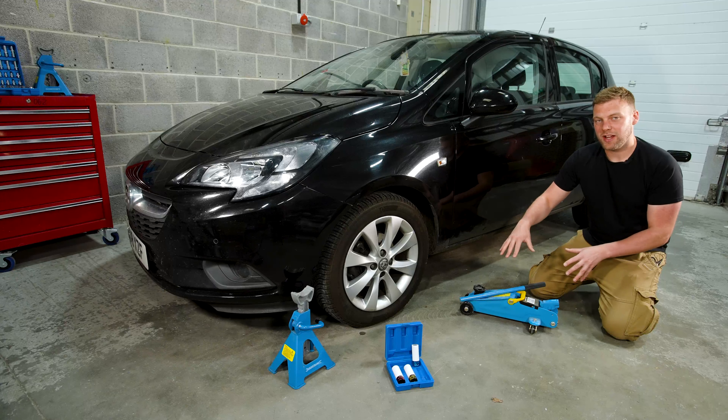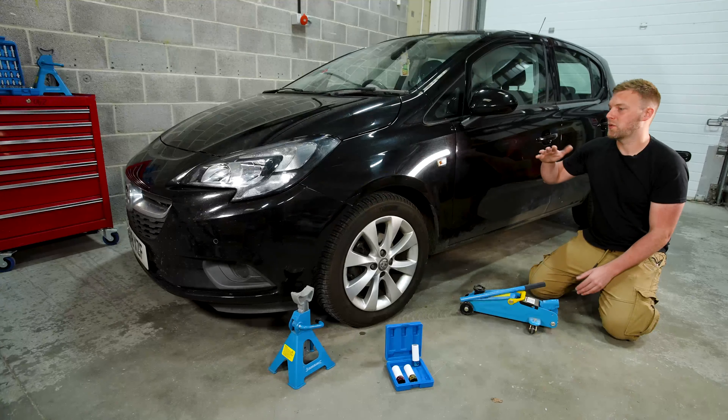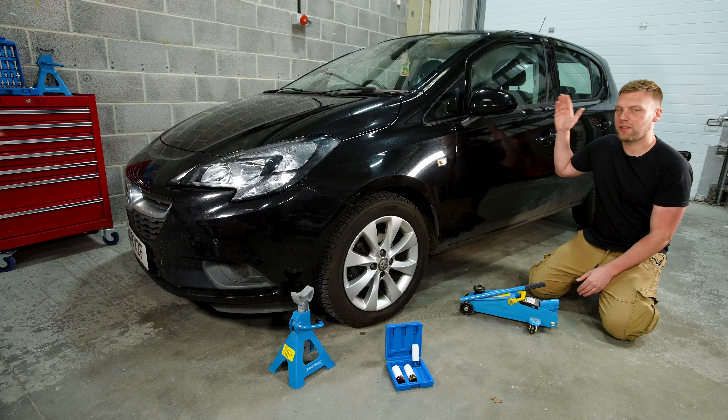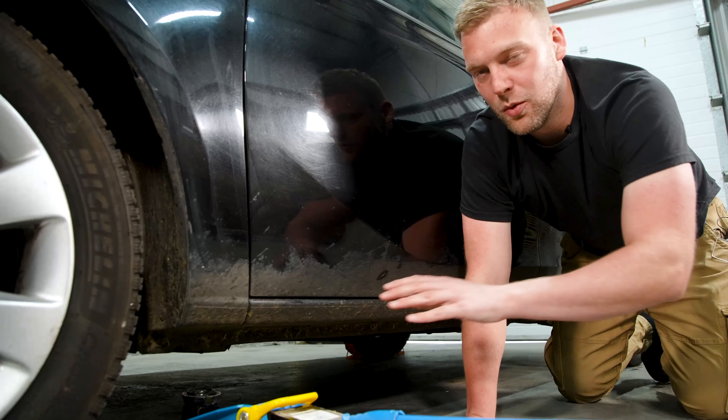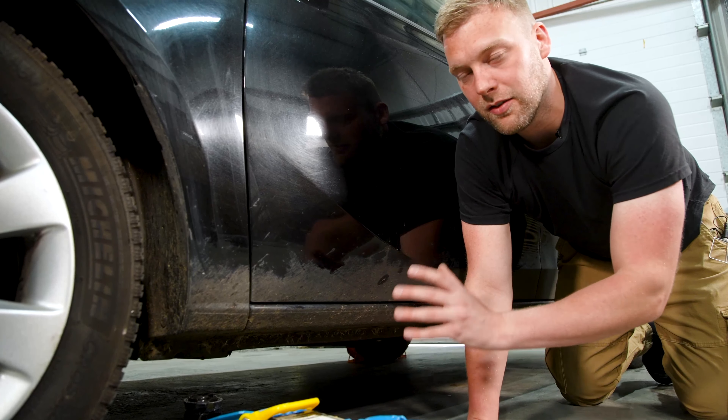The next step is jacking up the car. You want to make sure there's enough space around the car so that when it leans, it doesn't make contact with anything on the opposite side. One of the most important things to do is to make sure you jack up the car in a structural area of the car chassis.